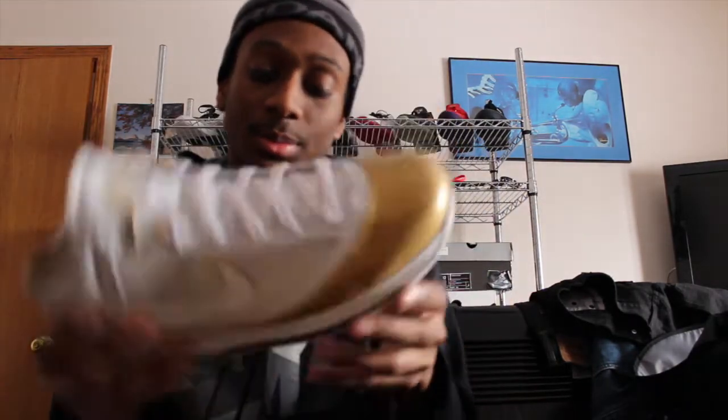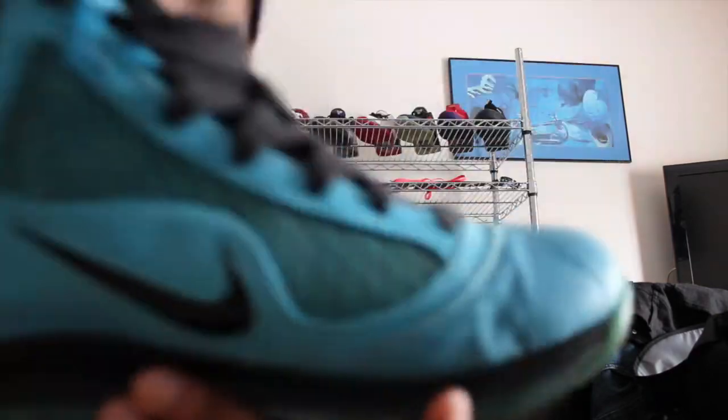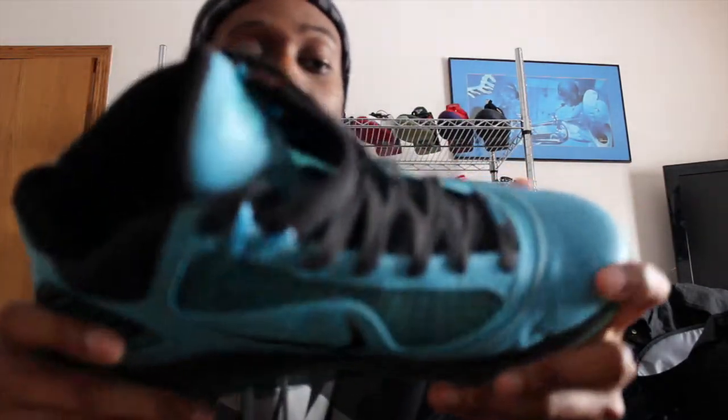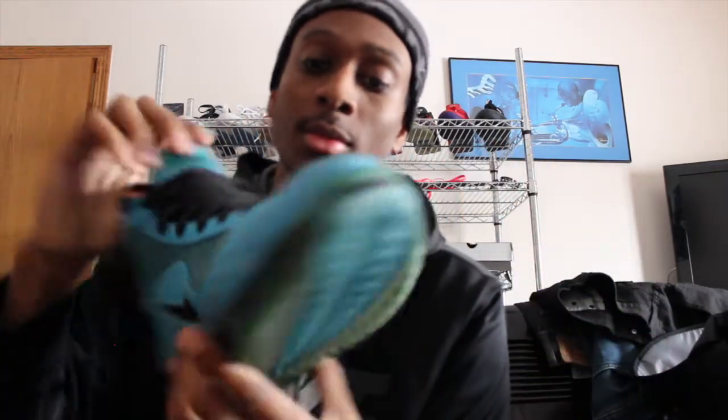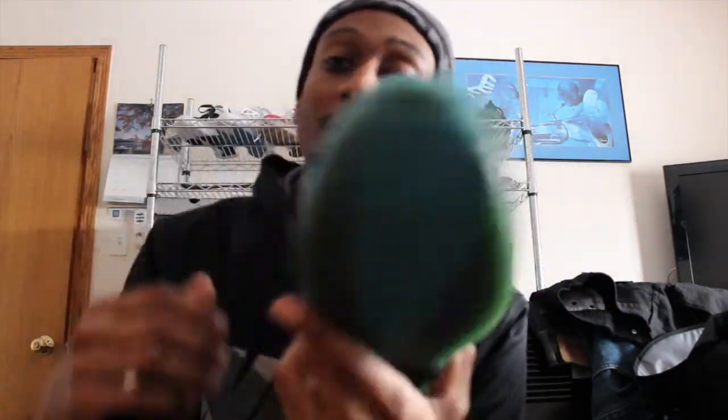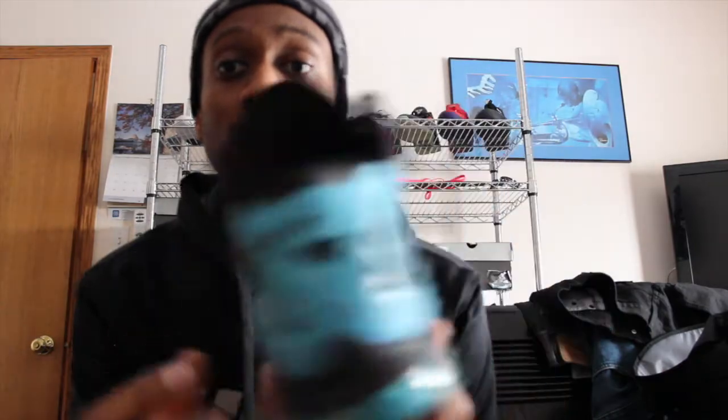I also picked up the LeBron 7 All-Star, so I'll show you guys those right now. There you are — LeBron 7 All-Star. I actually got these for $175 at a local meetup, in about a 9 out of 10 condition. Guys, stay tuned — follow me on Instagram and Twitter at CheckMyRetros. Alright guys, peace.